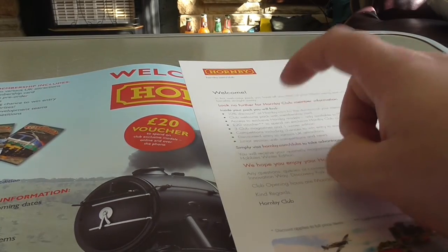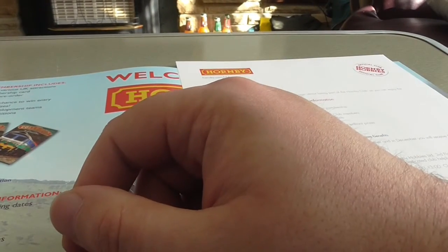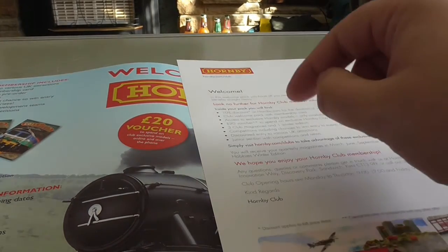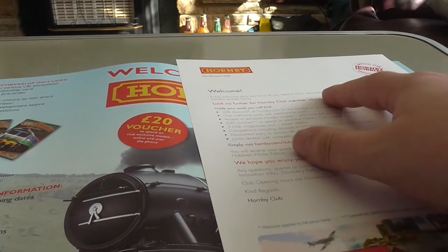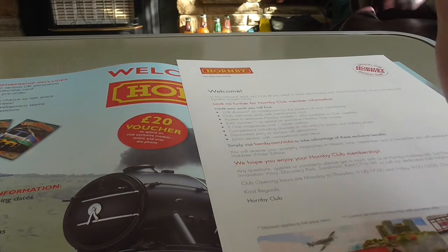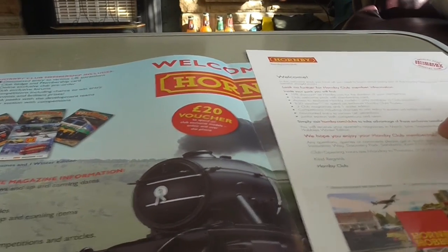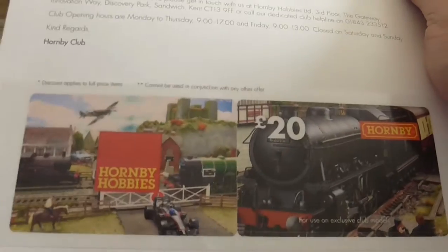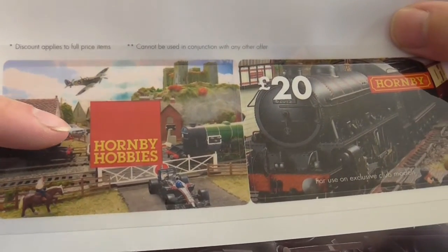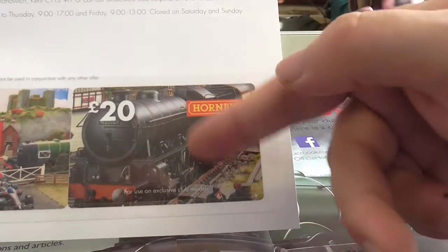You also get 10% off any orders you do with Hornby when you join the Collector's Club, which might be worth it. You get three club magazines and one winter one. You get your membership card, and when you join you also get £20 off any order.